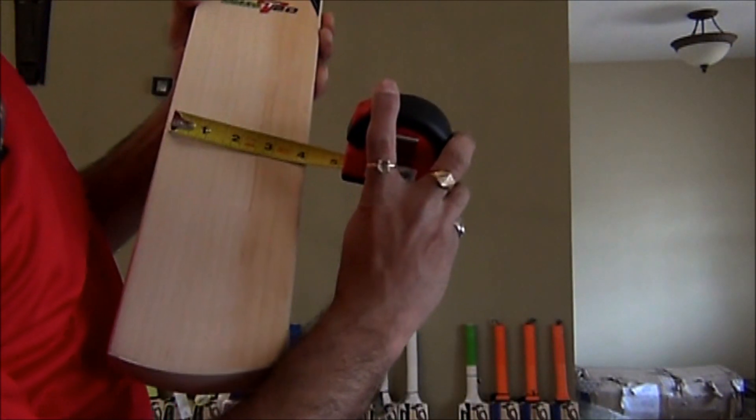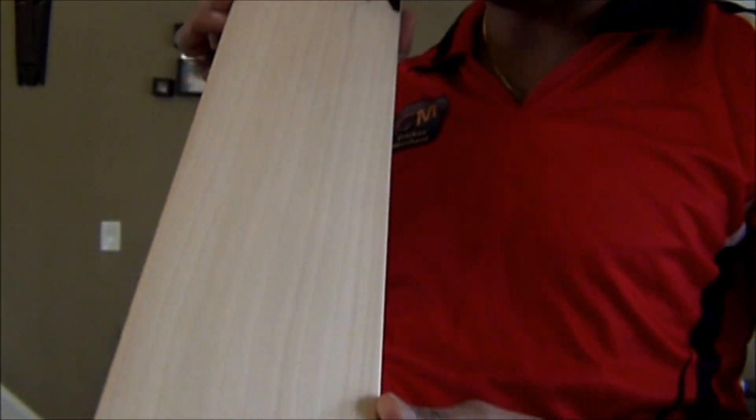It looks a little broad. You can see straight grain to the protection. Straight grains for the room too.